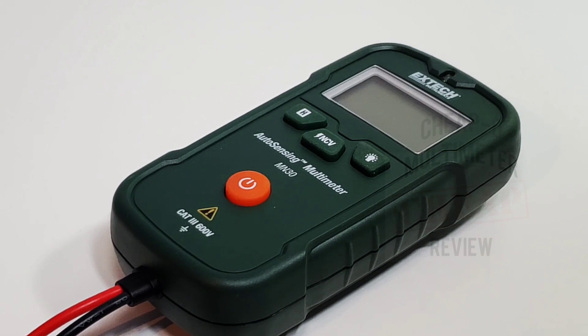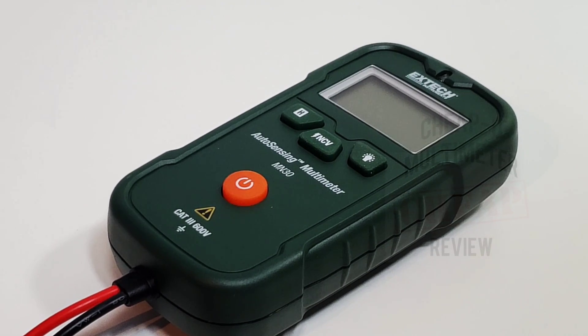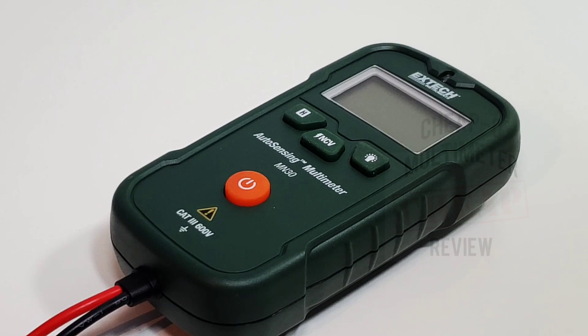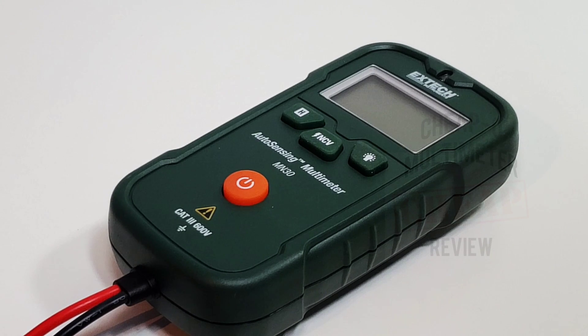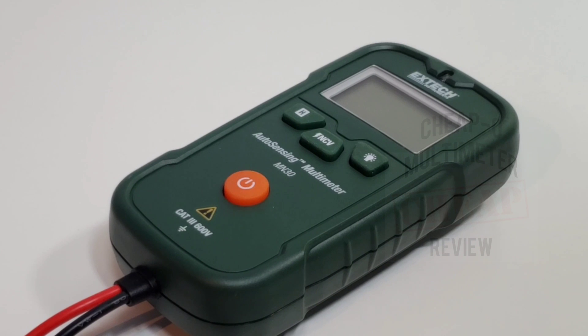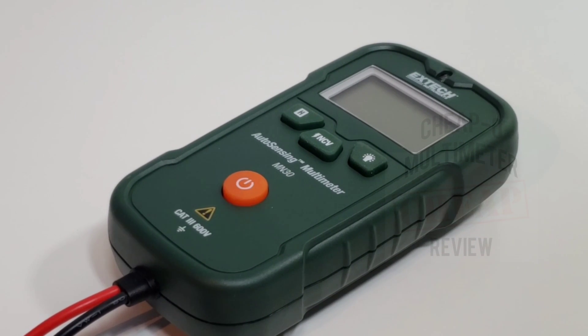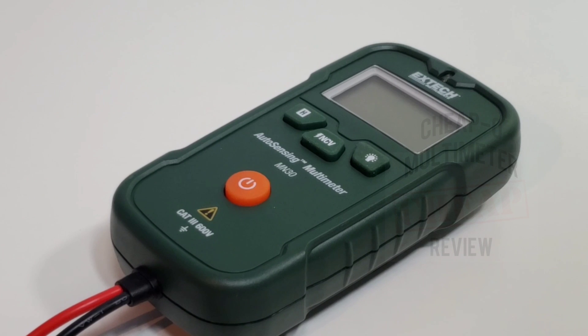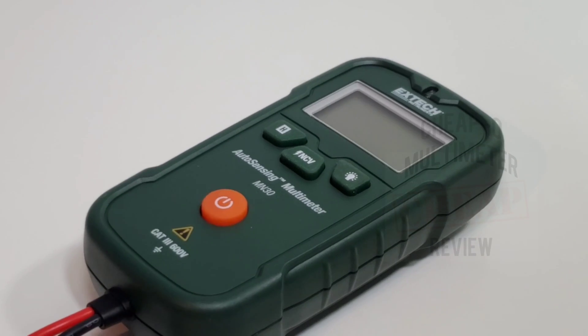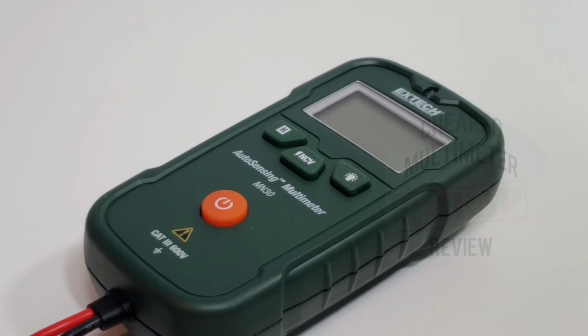In terms of feature set, not much — you've got your standard hold button, NCV, and a flashlight. Yeah, what is with every meter having a flashlight? It goes up to 600 volts AC/DC and resistance up to 10 megaohm. It does have continuity, which apparently kicks in around 30 ohms, but I'm not expecting too much.